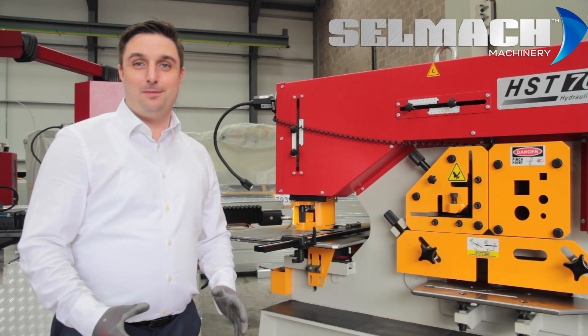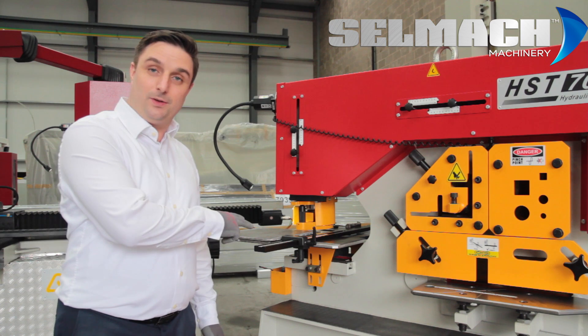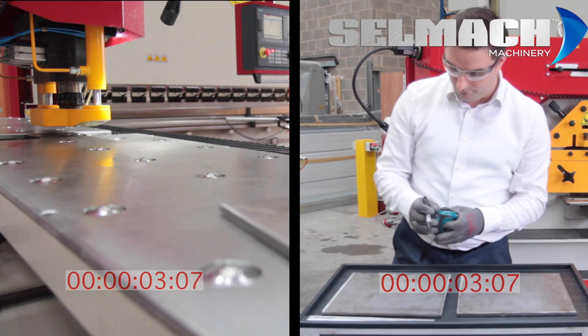In this short video, in real time, I'm going to show you the time-saving benefits of our CNC punch against the traditional steelworker. I'm going to do two base plates on the steelworker and two base plates on the CNC punch.